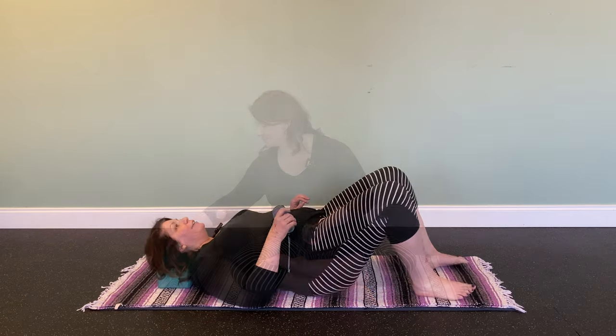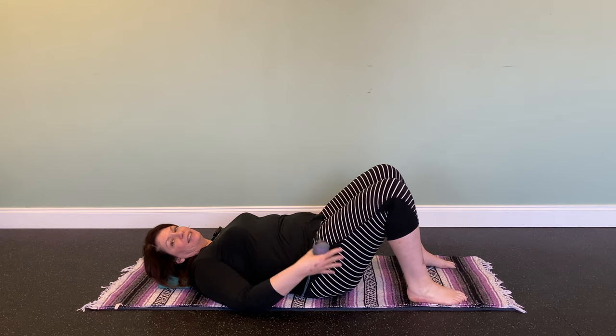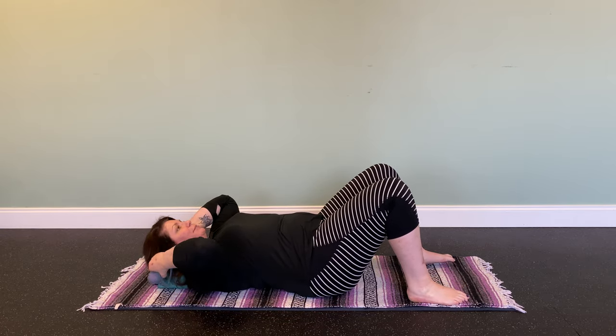We're going to lay back and rest our head on the block and place the balls between the block and our head, right on that occipital ridge. I find it more comfortable to bend my knees and keep my feet about hip-width distance apart.